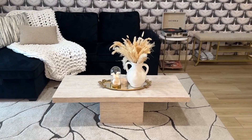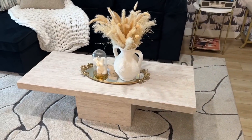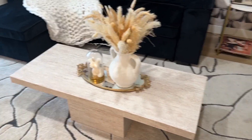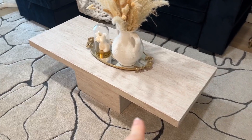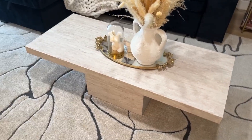Hey y'all. So if you're a DIYer like me and you just want to spruce up some little surfaces in your house or however you want to swing it, this travertine contact paper has been a game changer for me.